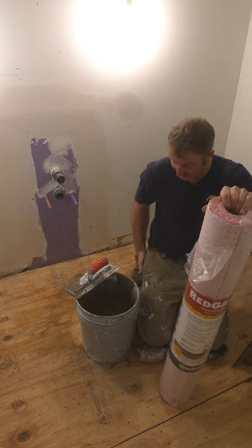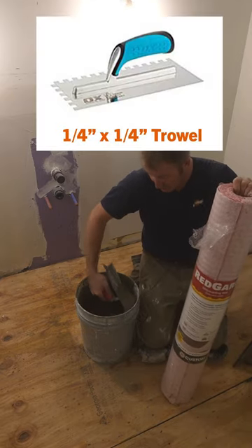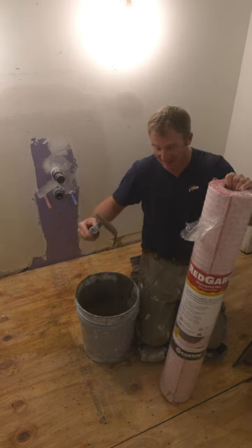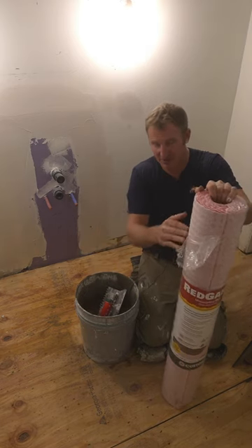You basically just thin set this down into place using a quarter by quarter inch trowel. You want to use a modified thin set, and you can see how soupy this mixture is. You wouldn't want to set tile with this, but it's going to work great for adhering to the back of the membrane.